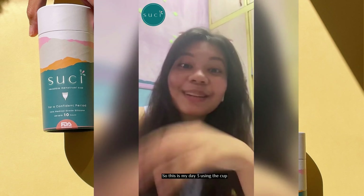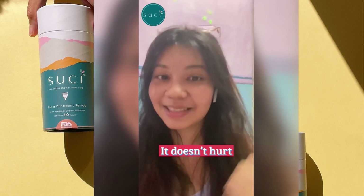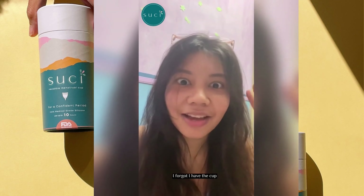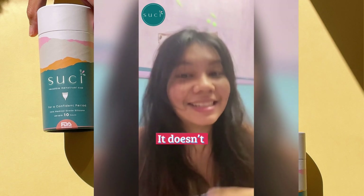This is day 3 using the cup and I feel so good, so clean. It doesn't hurt — it feels natural. Actually, last night I was going to bed and I was like, 'oh, I forgot I have the cup!' I just forgot that I had it on because it doesn't feel like anything.